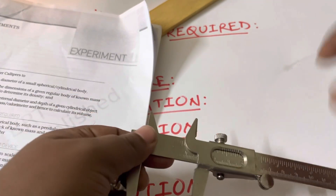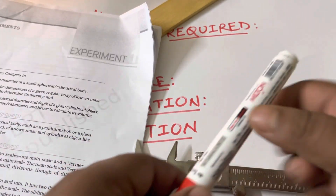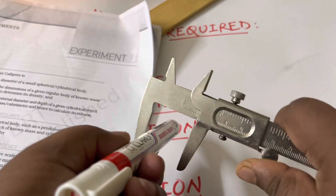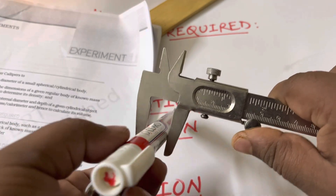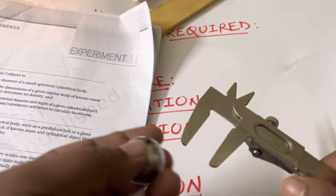This is a spherical object — let's say this is the bob of a pendulum — and we want to measure its diameter using the vernier calipers. You can take any cylindrical object too; the same procedure applies. You will keep the object in between the two jaws of the vernier and make it tight, then measure the diameter. We'll measure the spherical one in detail first; the same procedure applies to the cylindrical one.